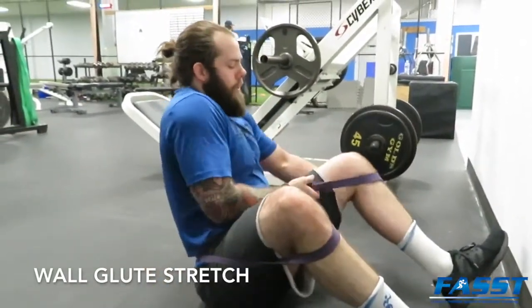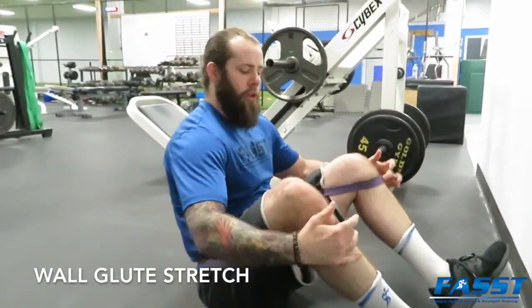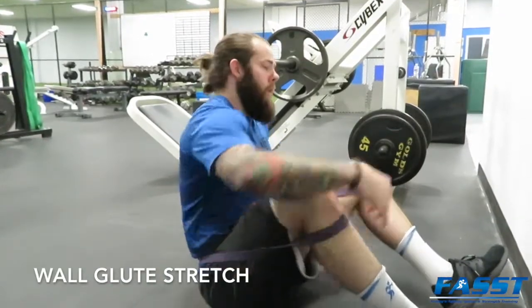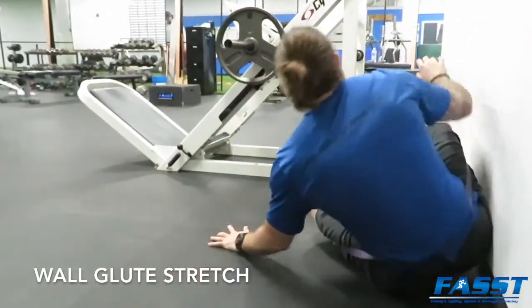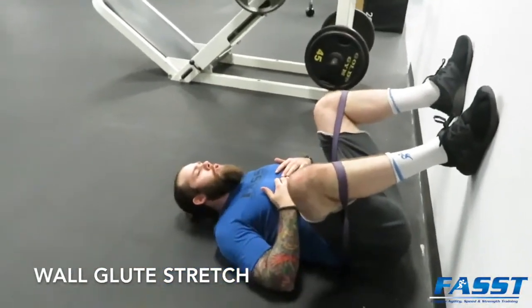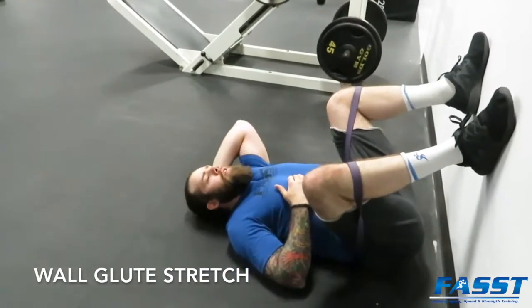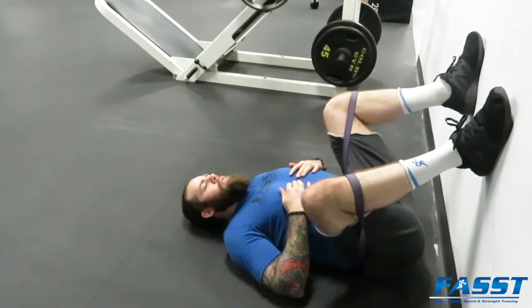The band might be a little uneven, so you may need to adjust to make sure it's even in tension. Once you're set, make sure it's securely under your knee. Then get as close as you can to a wall, roll over on your back, placing your feet up on the wall. The closer your hips are to the wall, and pressing your low back into the ground, should help intensify the stretch.